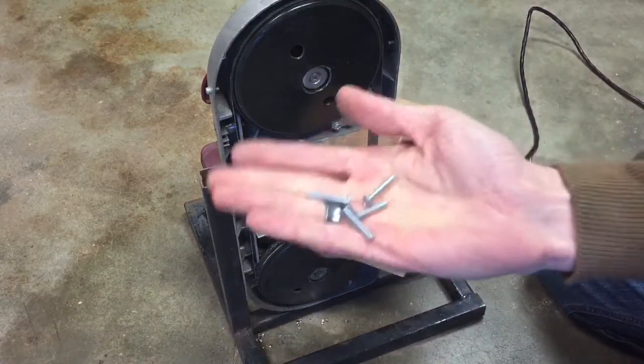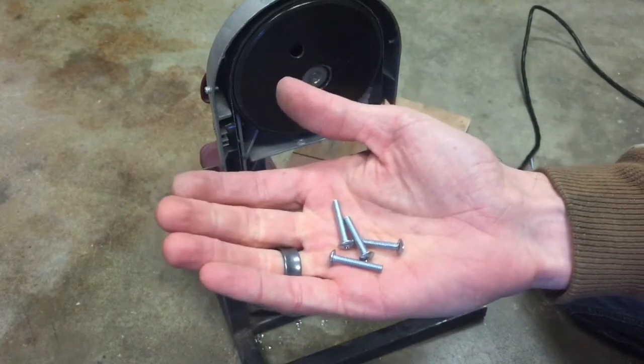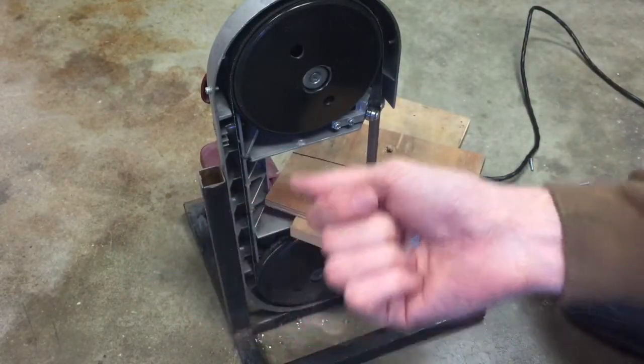A quick tip to batch out and cut a bunch of screws. I need these to be about an eighth inch shorter, and I can grab onto them with pliers and cut them with a hacksaw or in a vice or something like that, but it takes forever.